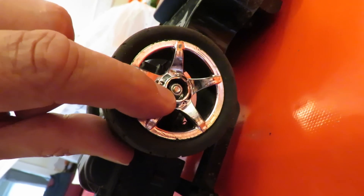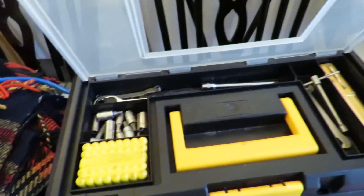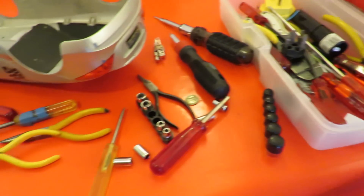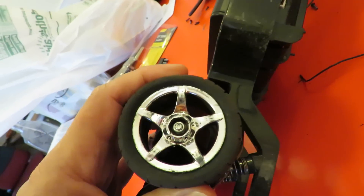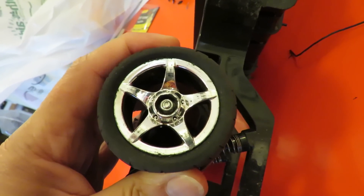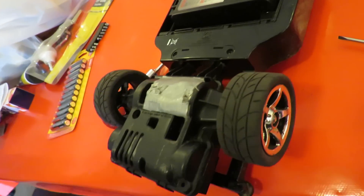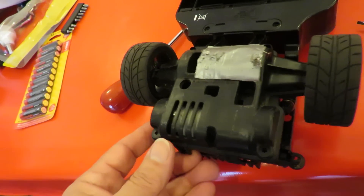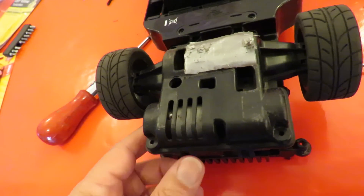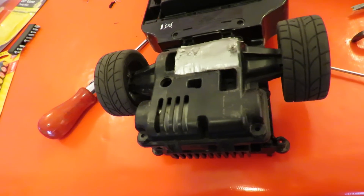I need a socket spanner that will go inside there and over the nut, and although I've got quite a few different sets I haven't got one that will actually slide in there. It needs to be a thin-walled socket and I haven't got one that will go in there without damaging the plastic. So that's as far as I'm going to go. I don't know what motor's in there — I can't get it apart to check, so it'll just have to remain a mystery for now. Fail.